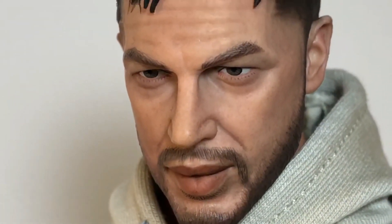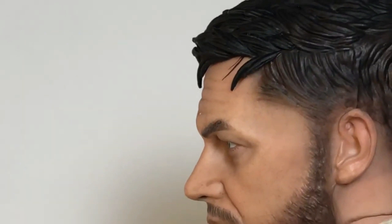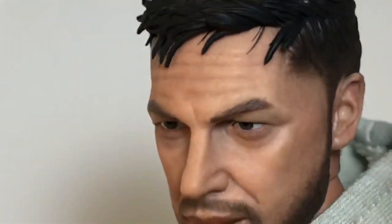I heard a lot of criticism early on — people were saying his upper lip was too big. But you know what? Tom Hardy's lips look like that. Stop picking on them. That is so cool. And I absolutely love how they did his hair. They did not have to have his hair coming off of the sculpt like that. Everything about this head sculpt is amazing. And you know what's equally amazing? The fact that this figure came with two heads, and I haven't even looked at the second one yet.